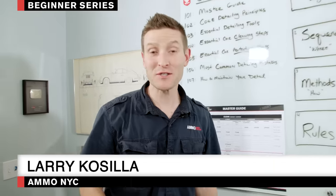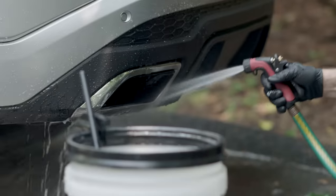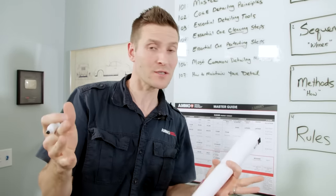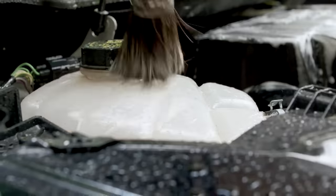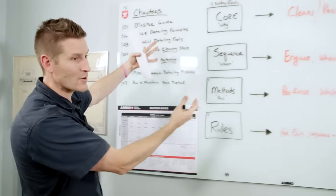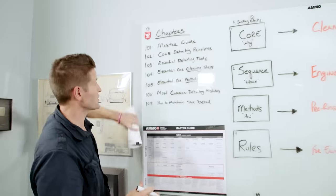Hey everyone, welcome to my new series called the Ammo Training Academy. In this series we're going to be going over the step-by-step process to properly detail your car from the perspective of a beginner detailer. I gave myself a challenge: if I only had one hour of your time, what would I say, what would I do, how would I teach you to be better than 90% of the driveway detailers out there? I needed to break down detailing into its core fundamentals, and we're going to talk about that in this series along with the seven chapters.